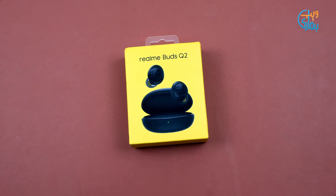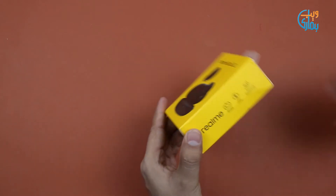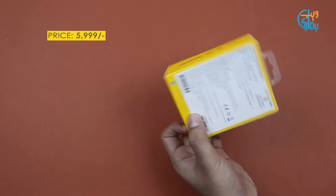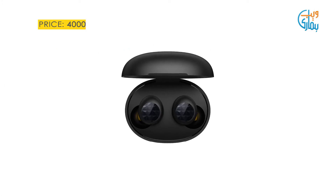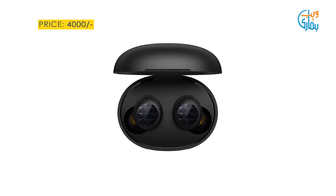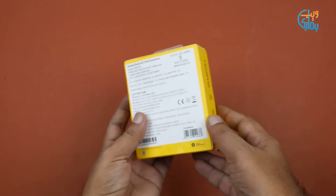Assalamu alaikum viewers, welcome to humariweb.com. Today we have an amazing IoT device from Realme — yes, we are talking about Realme Buds Q2. This is available in the Pakistan market with a price tag of 6000. If you buy it from saman.com, there will be a limited time discount of 2000. So without further delay, let's start the unboxing of Realme Buds Q2.